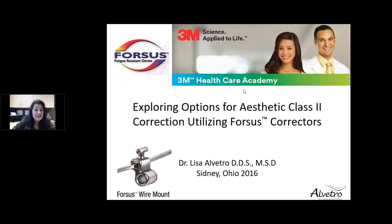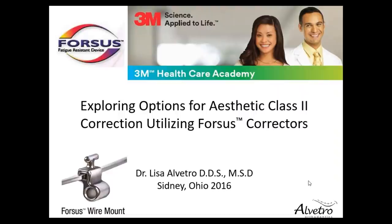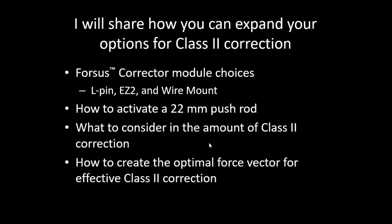Thank you for the introduction and good afternoon. Thank you for joining me as we explore the options for aesthetic class 2 correction utilizing Forces class 2 correctors. What I'd like to share with you is how you can expand your options for class 2 correction. Forces is something we've been using in our office since it was introduced to the market, and it's made such a significant contribution to our patients and to our practice. Forces Correctors today exist as the L-Pin, the EZ2, and now there's a wire mount option as well.